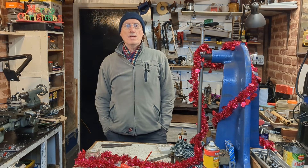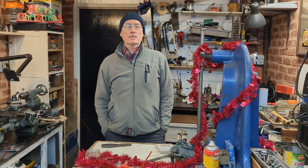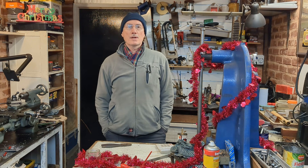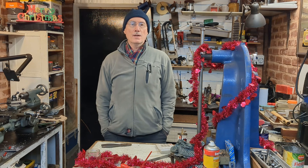Welcome back to the workshop, and happy Christmas to all. This video is going out a little late, quite simply because of the Christmas celebrations, and the workshop has taken second place — and quite rightly so. In this video I'm going to be installing the motor back into my Colchester Student lathe and dealing with a few wiring issues.